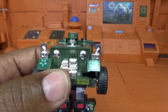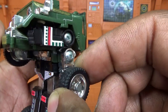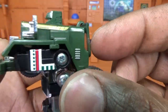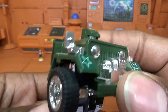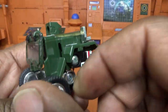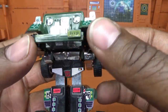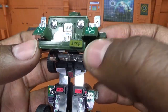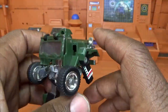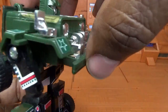You get some automorph in there — his head transforms for you. I believe he's the first figure to actually have some automorph. Then you rotate this tire out and you get a little bit more automorph — his arm comes out some for you on this side. Rotate this tire out and it will automorph this arm. Pull the arms down and we are done.